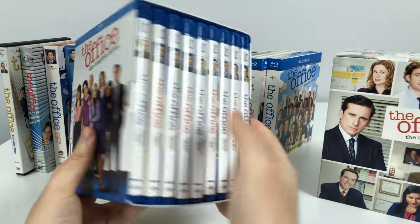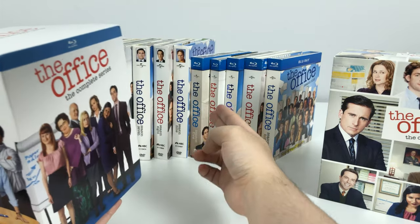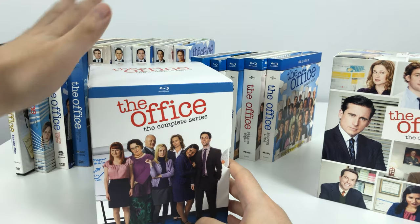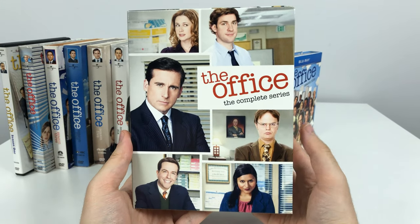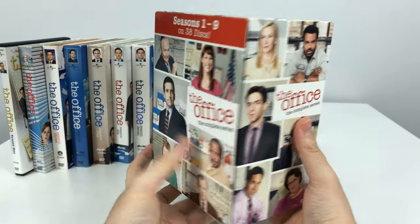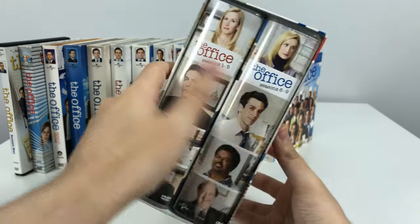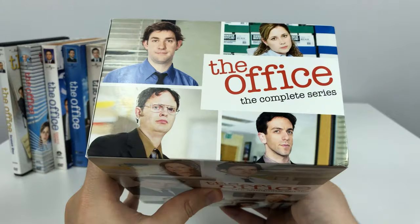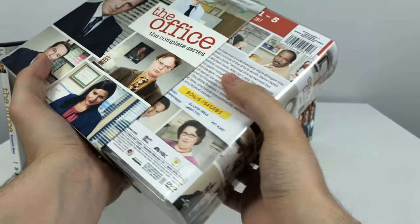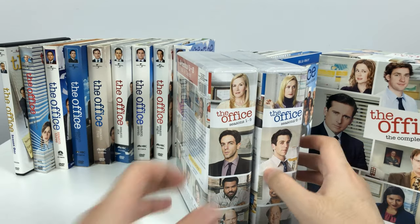I already made a video unboxing the blu-ray complete series and comparing it to the older blu-ray, so check the description or my channel for a link. In this unboxing I'm going to be focusing more on the DVD sets, with the newest box set version here — the complete series on DVD. It's the cheapest set and can be found on Amazon via my affiliate link in the description. I'll also be comparing it to the older original DVD season sets and the blu-ray versions.